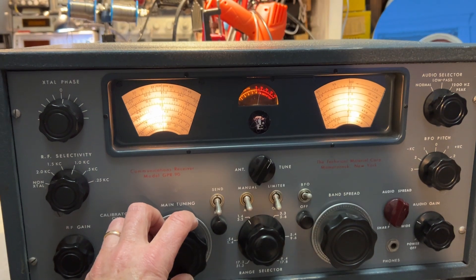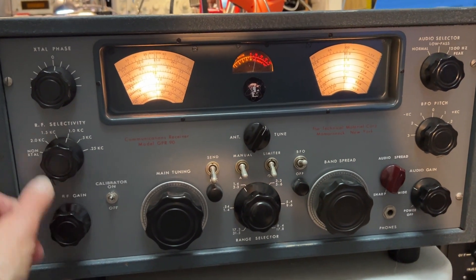The S-meter is working okay, which is good. So anyway, it's working.